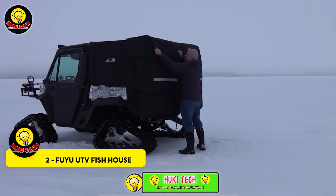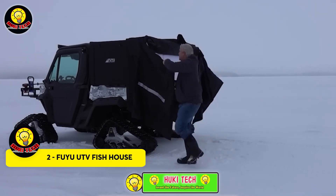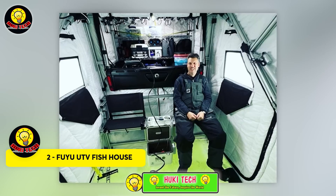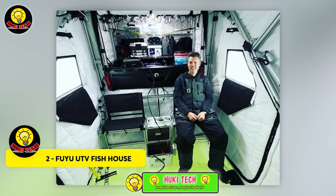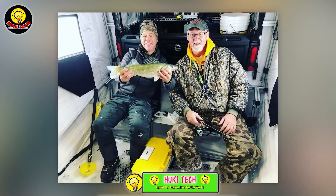FUYU UTV Fish House — there's an American company offering incredible compact tents that are more like small houses. Some even come with insulation, furniture, and an automatic setup system. The clever design ensures they don't add extra weight to your ATV.